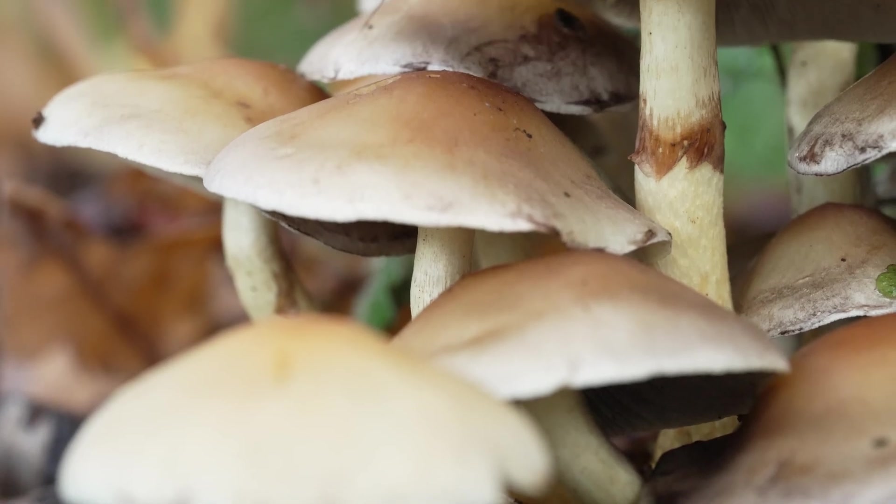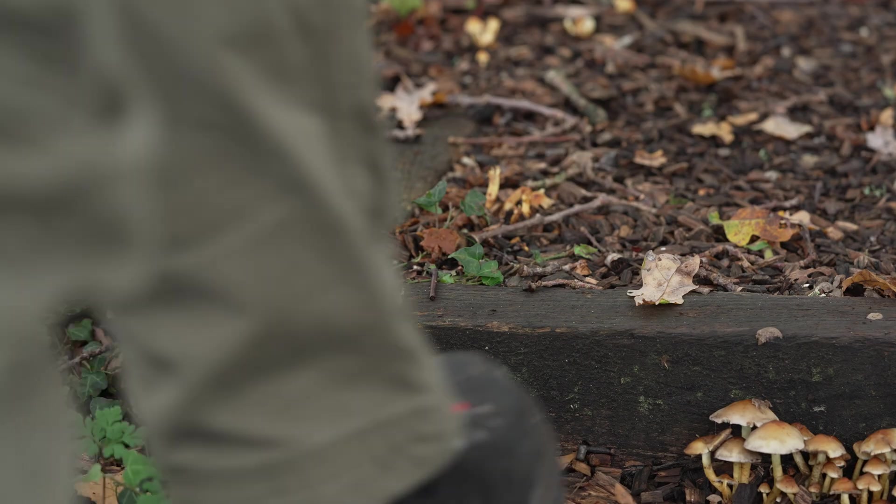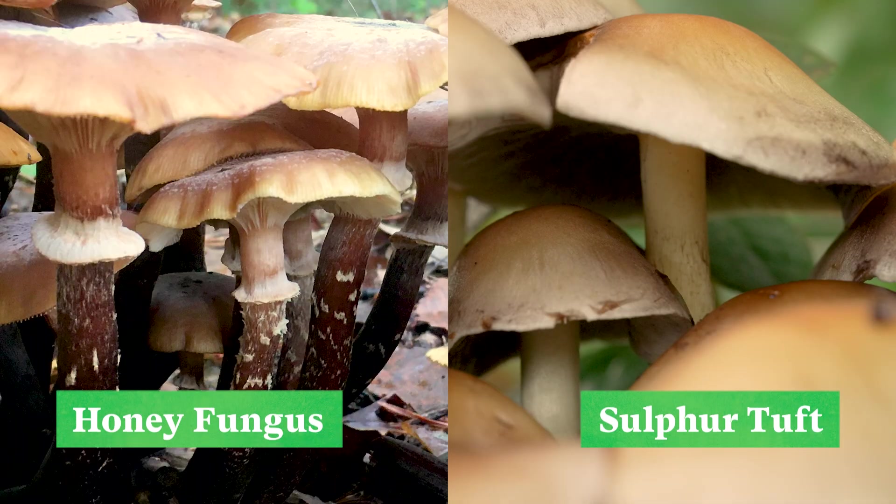Lookalikes to honey fungus mushrooms that are actually beneficial fungi include sulphur tuft. These bright yellow clumping mushrooms differ in that they have darker spores and no ring on the stem.